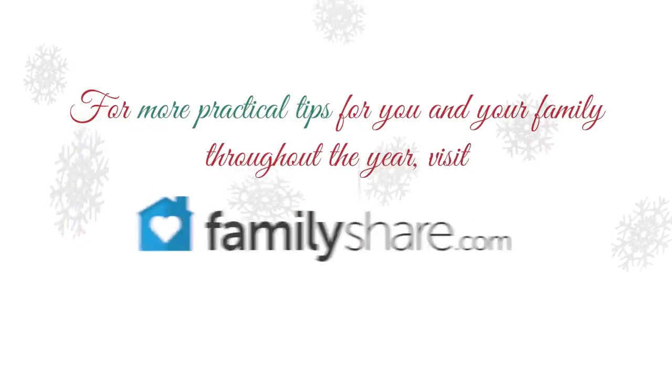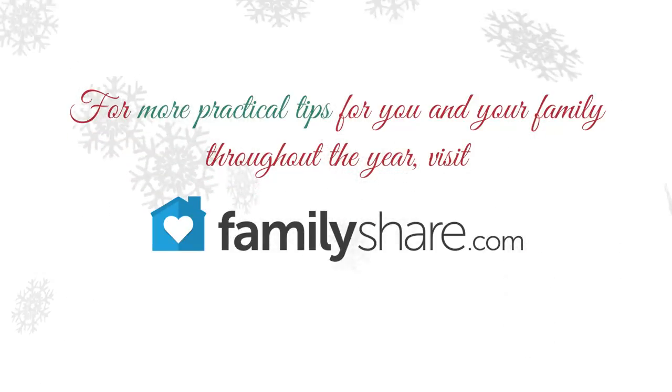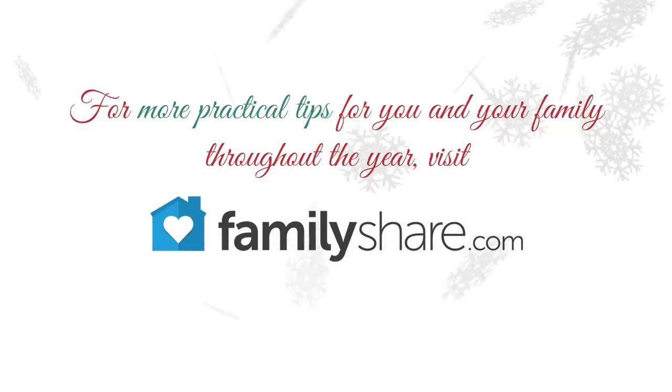Happy Holidays from FamilyShare! For more practical tips for you and your family throughout the year, visit FamilyShare.com.